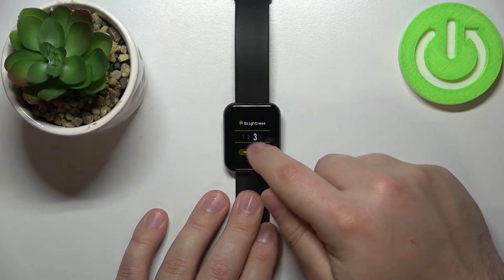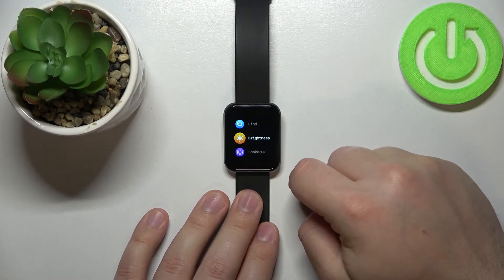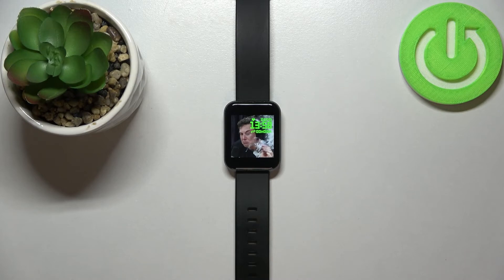Select the level of brightness you like and then simply swipe right on the screen to go back. And that's how you adjust the screen brightness on this device.